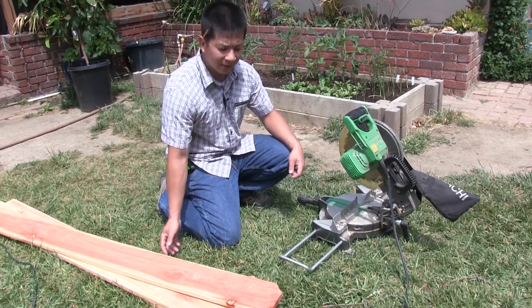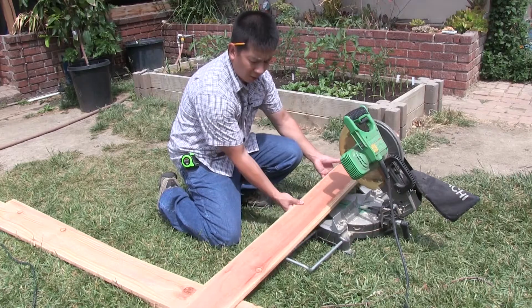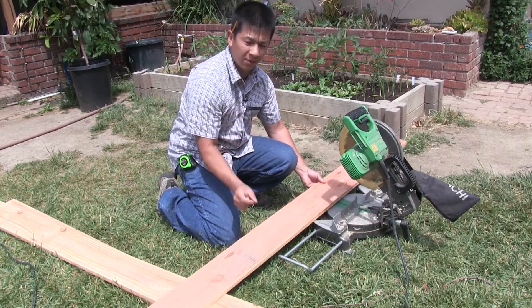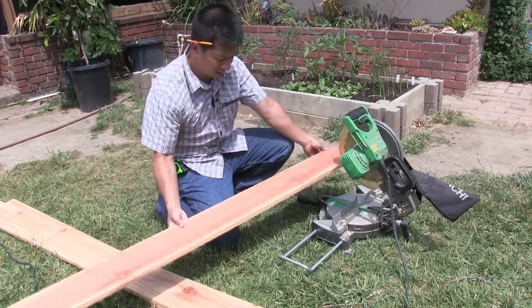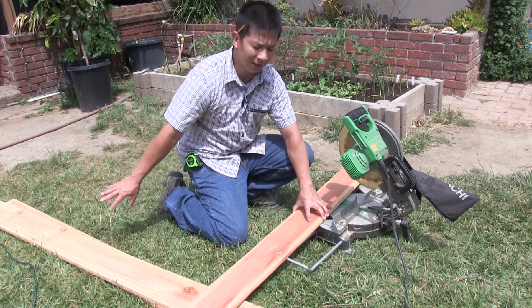Here's a quick tip: because of the curve of the blade, you're going to want to cut your boards all in the same direction. If you face the board the wrong way to cut, you're going to be off by the thickness of the blade. So make sure you always cut in the same direction, and start off by marking on the correct side as well.